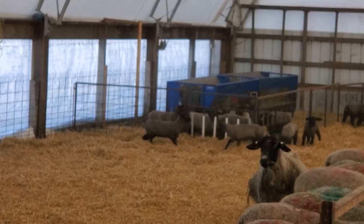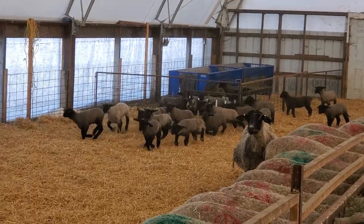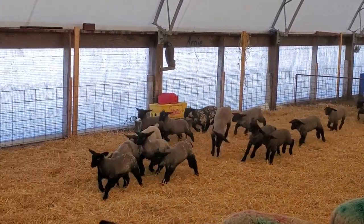They're all excited right now because we just put some hay out for the ewes, which means they're out of the way and the lambs can play.